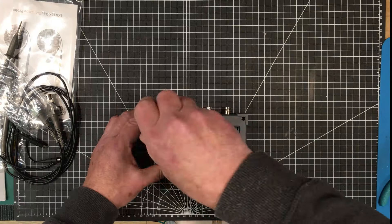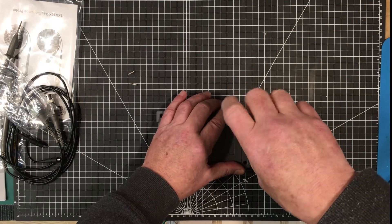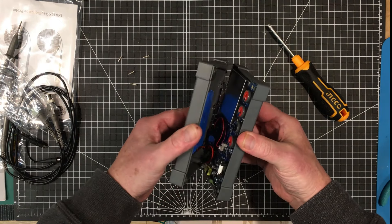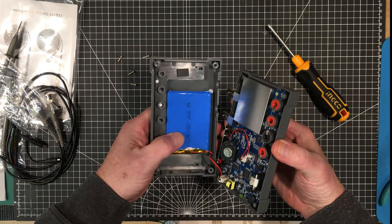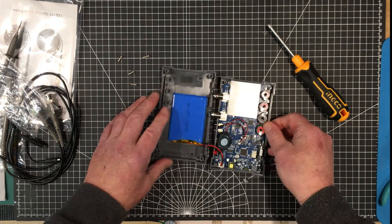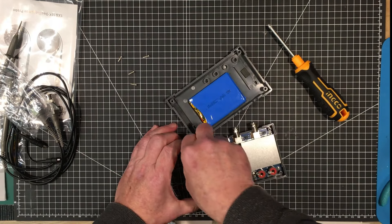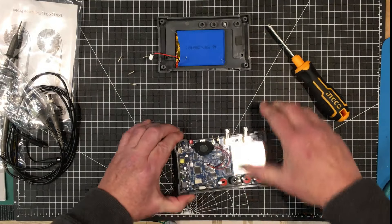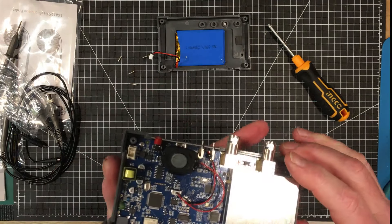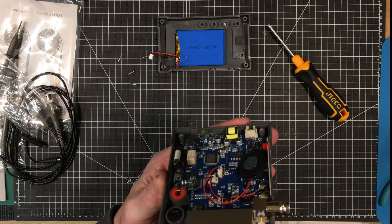The multimeter probes have cabling that's not the best but not the worst either - actually quite decent. I wouldn't compare it to a Fluke, except maybe a cheaper Chinese Fluke, which actually has worse cables than this. It's got a protector but no removable shoulder. They're basic but functional probes. It also comes with a USB-A to USB-C cable.